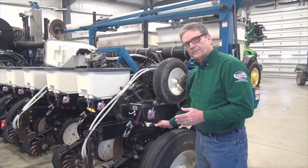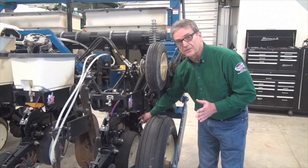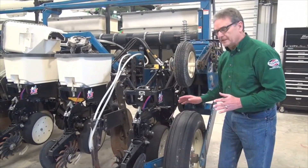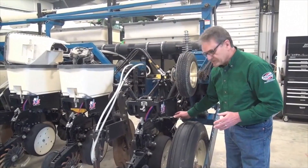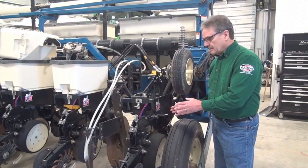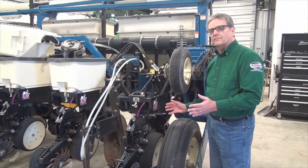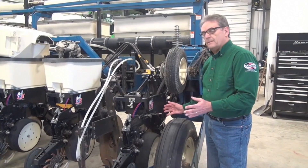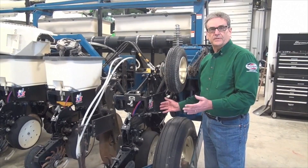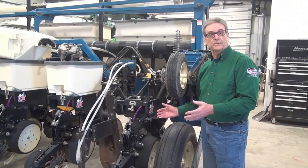Let's talk about downforce and the principles behind it. You can see this double disc opener here — that's the opener that creates the seed trench. Back here is the gauge wheel that controls depth. The factors that determine how much force it takes to achieve planting depth include soil texture — clay versus sand versus loam. It takes more downpressure on clay, and sometimes even on sand. Soil moisture is another factor: moist soil needs less weight, dry soil may need more.